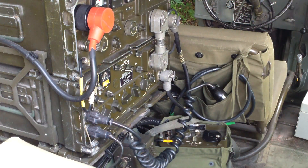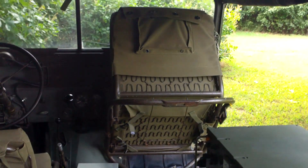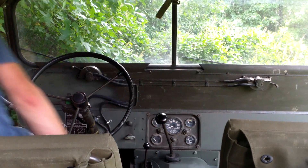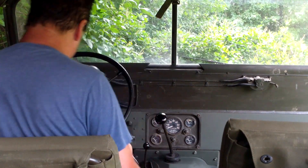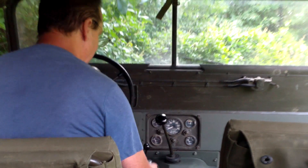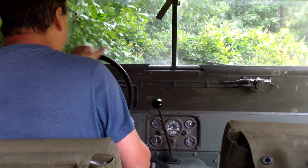So we got a view of the 106 where you can see a remote for it down on the floor, and how I tie the seat up which makes it a lot easier to get in and out of the vehicle. Of course it wouldn't be a 151 video without segments of driving.